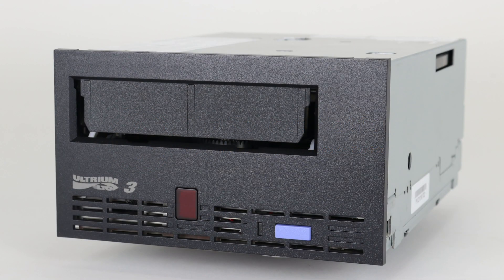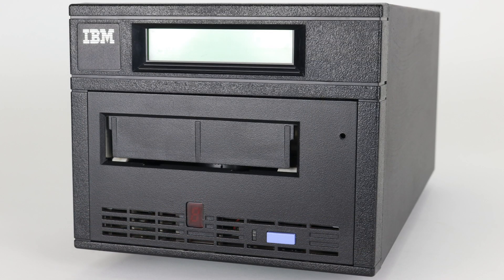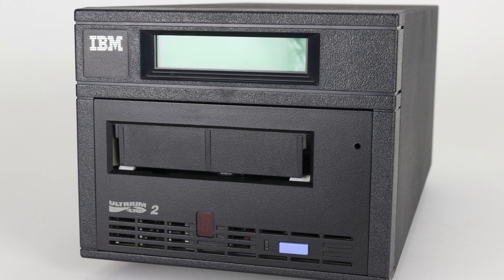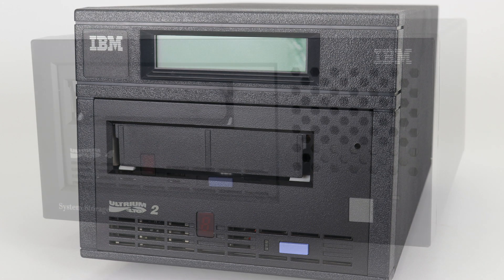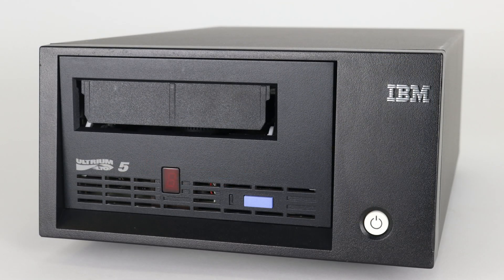Today we will be showing you how to extract a tape from a full height IBM LTO tape drive. This tape extraction procedure will work for all generations of full height IBM LTO drives. Please be advised, this is for extraction of a tape from a defective tape drive only. Removing the tape from the drive will not fix a faulty drive and the drive itself will still need to be replaced.